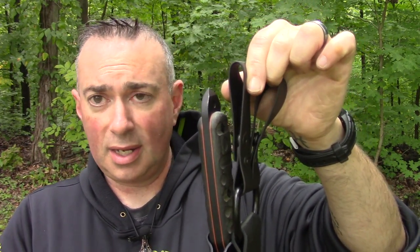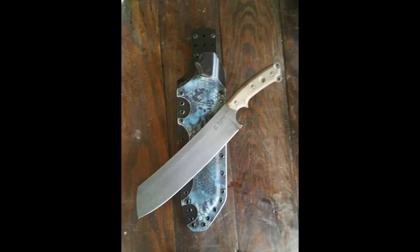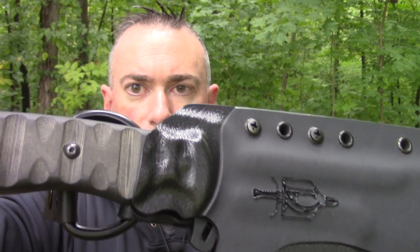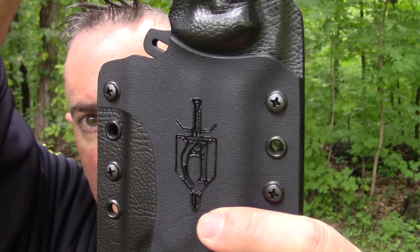Whether you have that belt loop problem or not, it's going to work either way. Now the retention when I got it was pretty tight because he didn't mold it to my specific SXB. Anytime you've got micarta and things like that, there are always going to be slight variations. A Tops knife is going to be more universally moldable than a Bark River or an LT Wright, but there's still a little variance. So I gave it a couple of seconds with the heat gun to loosen it up, remolded it, and now it's absolutely perfect. Good lock up.